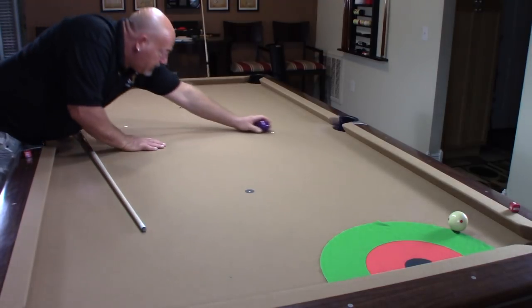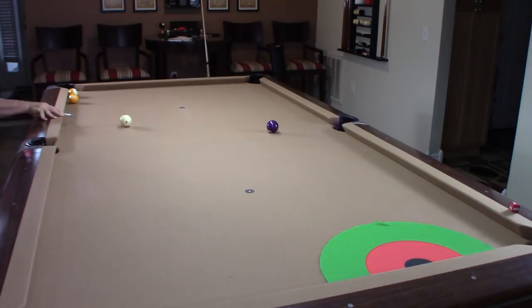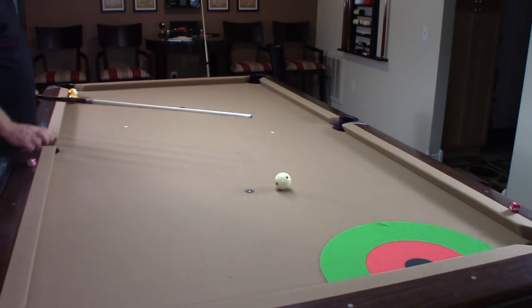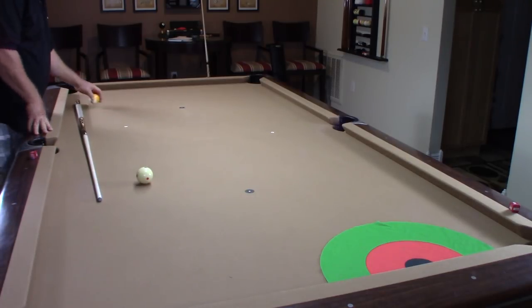Let's take another shot — this one I'm going to hit a little harder. Same thing, draw shot. And you can see how far out I came. Now this one I'm going to hit with a follow shot and let's see what happens. These are the shots that viewers wanted to see. You see how far off I am from my target.